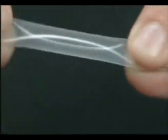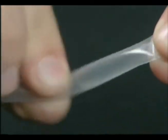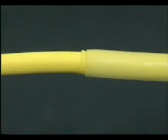Flexible polyolefin heat shrink tubing with its adhesive lining is lightweight and is perfect in applications where flexibility in a wire harness is critical. Unlike thin wall tubing, this tubing does offer protection against corrosion.